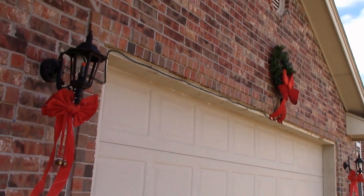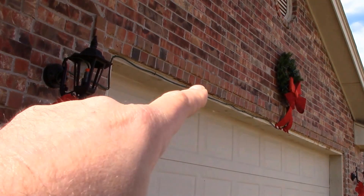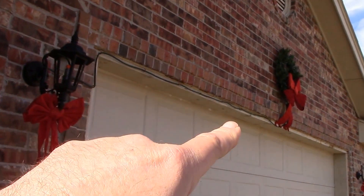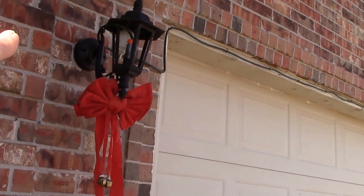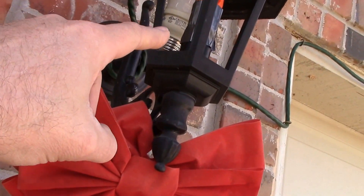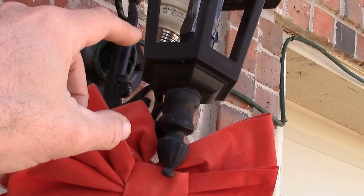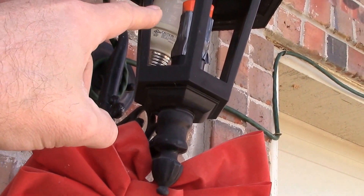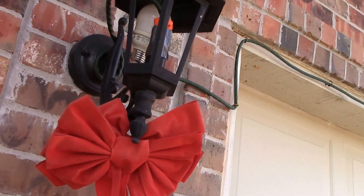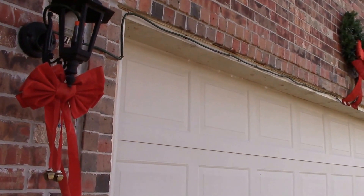Hey, Chris here. I didn't go too crazy putting up Christmas lights this year. I put up a wreath with 200 LED lights and ran the wire into my light fixture, which has one of those little screw-in outlet deals. I fabricated the outlet cable and it works great. I've got this on a timer switch in the house.